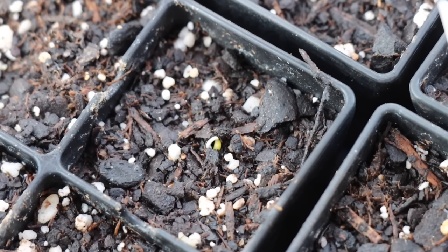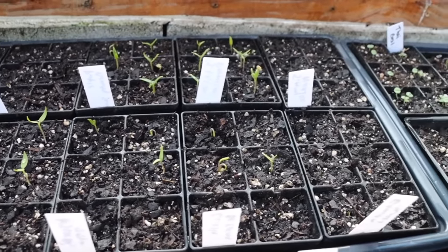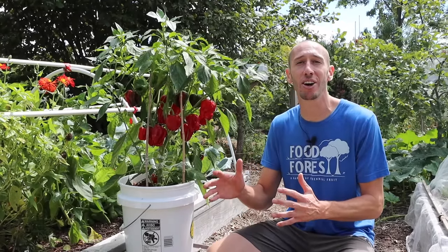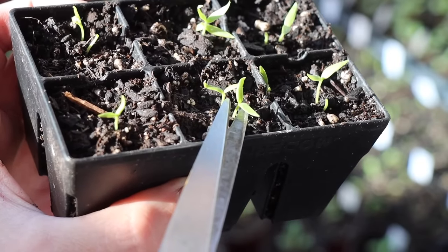Once my young pepper seedlings first start pushing out of the soil, I bring the tray to a location that gets full sun — I prefer the greenhouse. It's important to move them before they fully emerge, because if they pop out in a low-light, warm spot, they'll grow really weak and spindly. After all seedlings have sprouted, I thin out the weakest ones and leave only the strongest per cell.